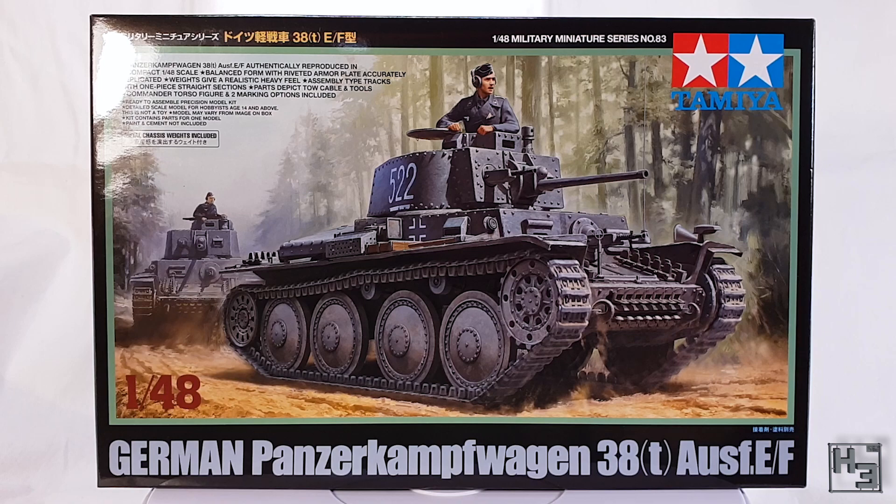It has metal too! Yes, it has metal weights, but don't be a pedant. It's a plastic kit.